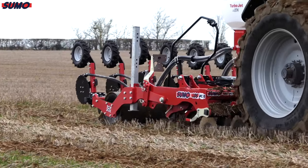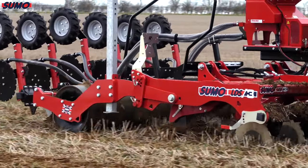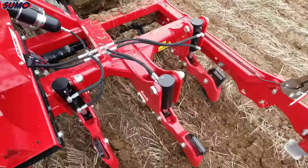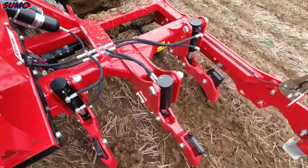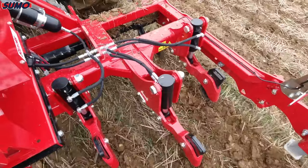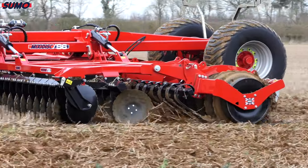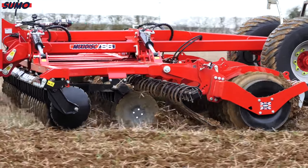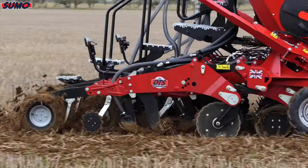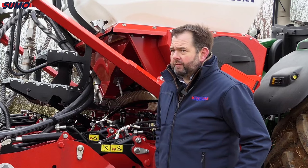We've got three different machines here. We've brought the LDS 3, which is our three-meter low disturbance subsoiler with 50 centimeter leg spacing, designed to work down to about 14 inches. Then we've got the Mixidisc X6, our six-meter disc cultivator with disc leveling board and press configuration, and then the DTS 3, our three-meter deep tine seeder.